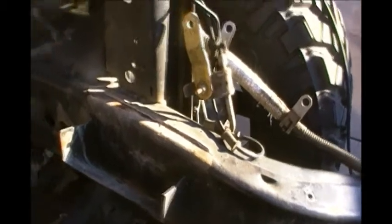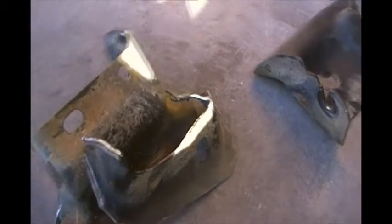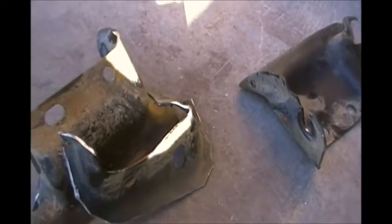There are two parts to this mount. Ronnie's cleaned up this one already. This is the main part of the mount, and then there's this lower brace. So do it in two stages — take the lower brace off first, score around it, whack it off, then do the upper part. This is pretty much sheet metal.